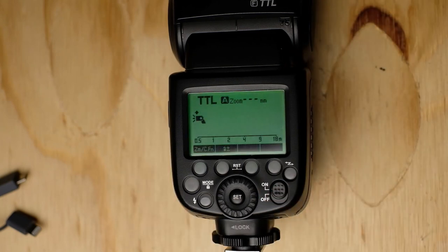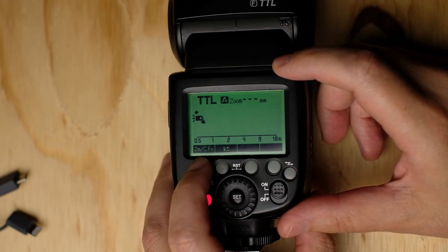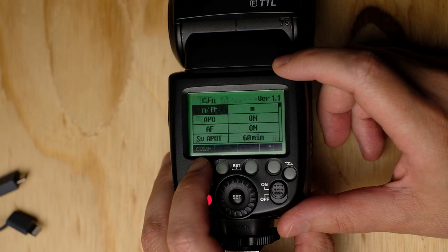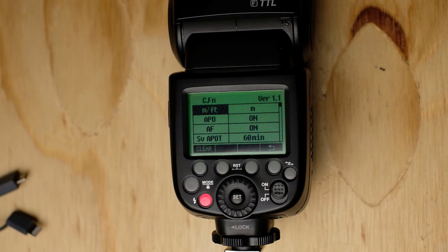Let's see if everything works correctly. I'm placing the batteries again on my flash. Let's see if everything's working correctly. It turns on — no problems there. And if I long press the function button, yes, we have version 1.1. And there you have it. We updated the firmware on a Godox TT-685.